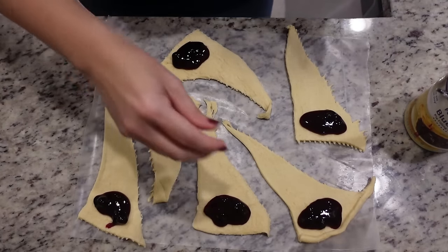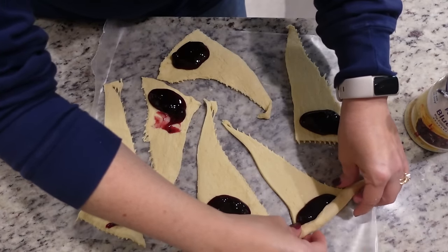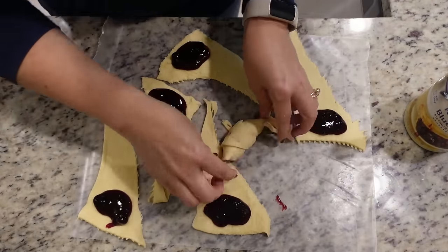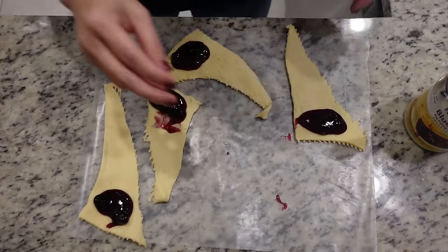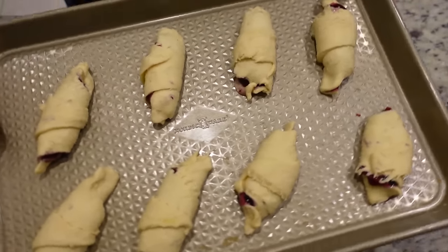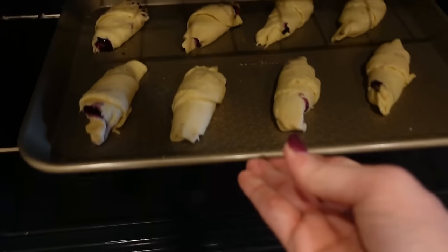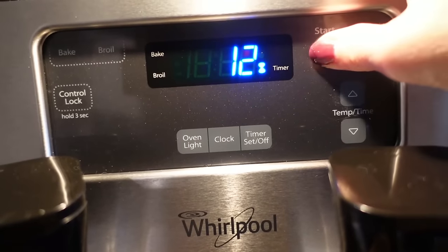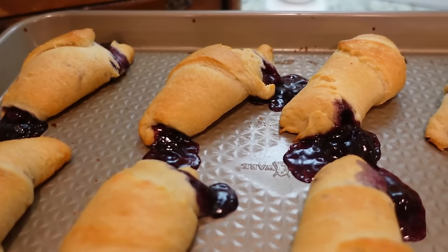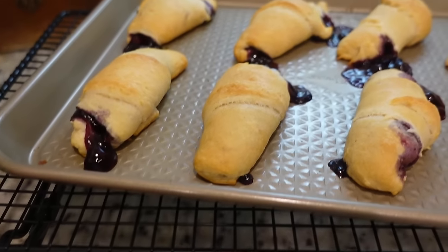The trick is to roll these without creating too much of a mess. You want to kind of pinch the ends together as you roll. Some of the filling coming out is going to be fine. Some of it is going to leak out while it's baking but that's okay. This is going in the oven at 375 for 10 to 12 minutes or until they're golden brown. We had an explosion! I'm going to let these cool for just a few minutes on this wire rack.